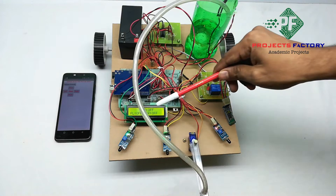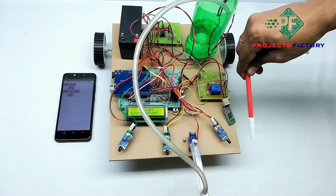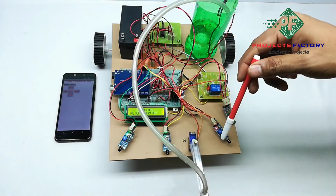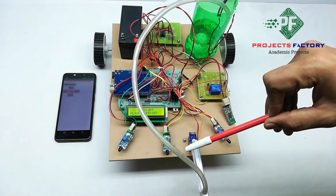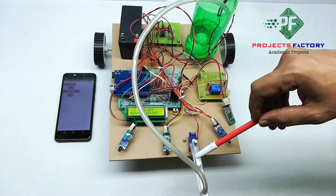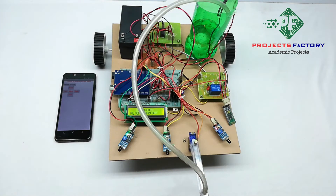On the LCD display: FC means fire sensor center direction, FL means left side direction, and FR means right side direction. Three fire sensors are placed in front of the robot — left, center, and right. The DC water pump pumps the water, and the servo motor is placed at the front of the robot. Based on fire detection, the servo motor moves the water pipe and sprinkles the water.